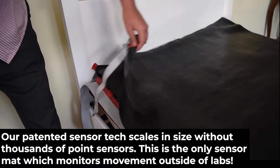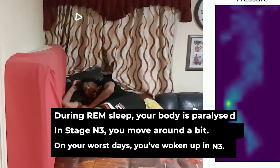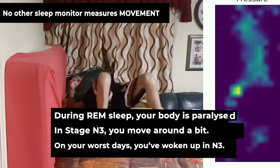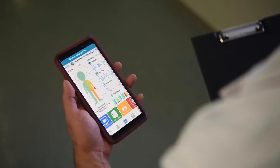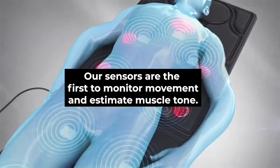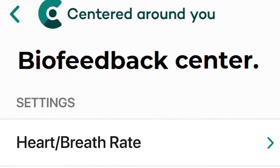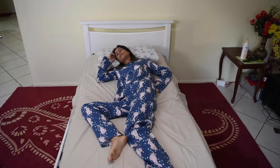Muscle activity and tone varies depending on your stage of sleep. Wake up during REM sleep and your body doesn't restore itself. Wake up during N3 sleep and you're going to have a terrible day. This also measures heart and respiratory rate activity, contact free. And our sensors can also wake you up with vibrations, connect to smart lights and curtains, and wake you only in light sleep. So it's perfect for sleep too.